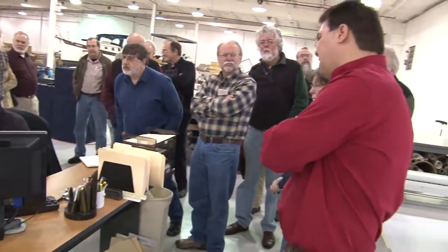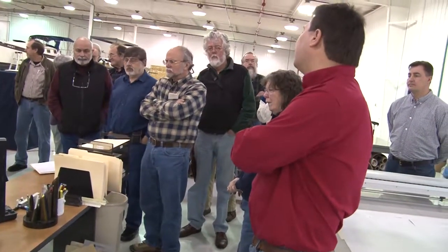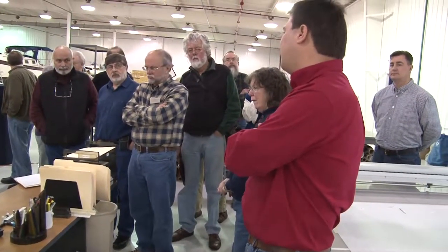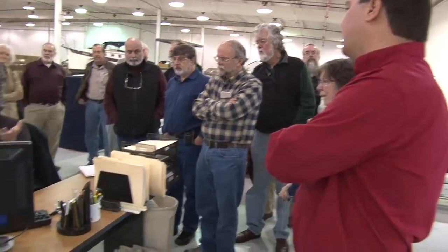Jeff Frank and Matt Grant are explaining how sails are designed. Sails are all designed on Sailrite's computer plotting system. Much of this video has been cut down — this was a 3-hour tour of the facility. Here's Jeff Frank explaining a little bit about sail design.